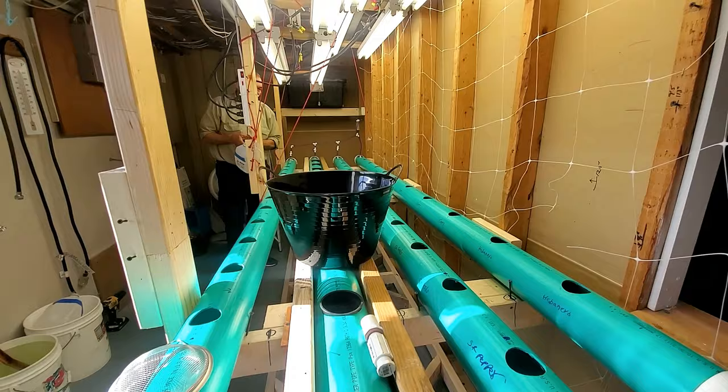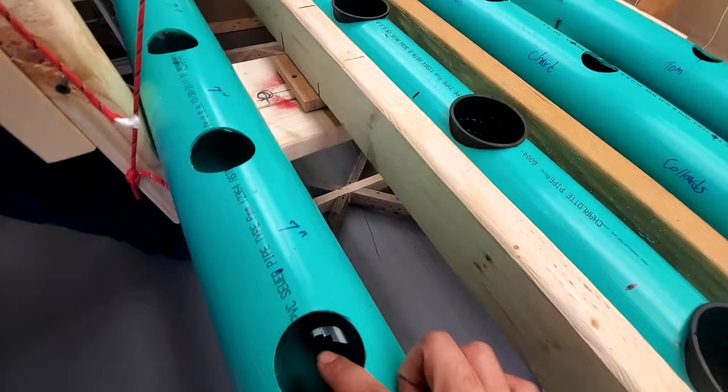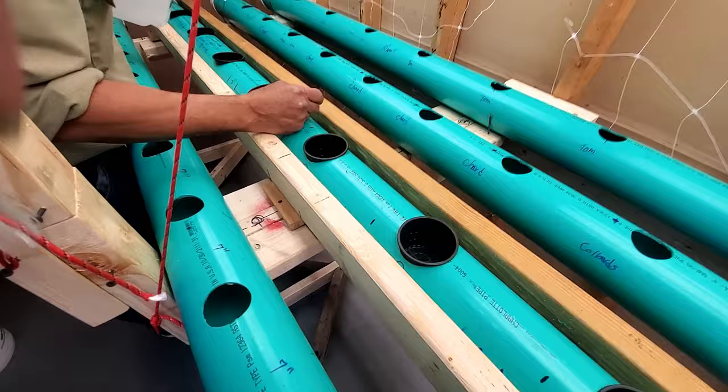I'm also very anxious to try the rain gutter with the net cups. I used three-inch instead of two-inch. I could have probably still used two-inch, but I think the three-inch would be good, especially for a bucket.